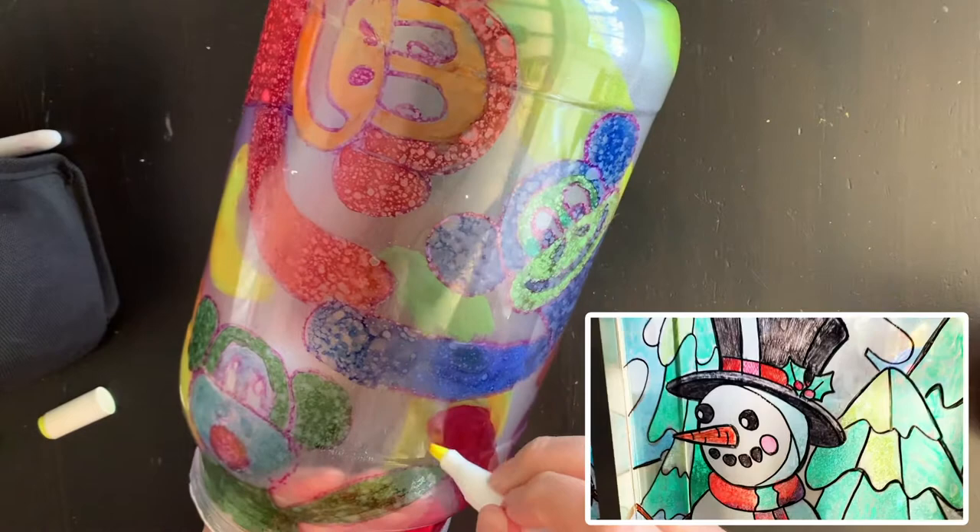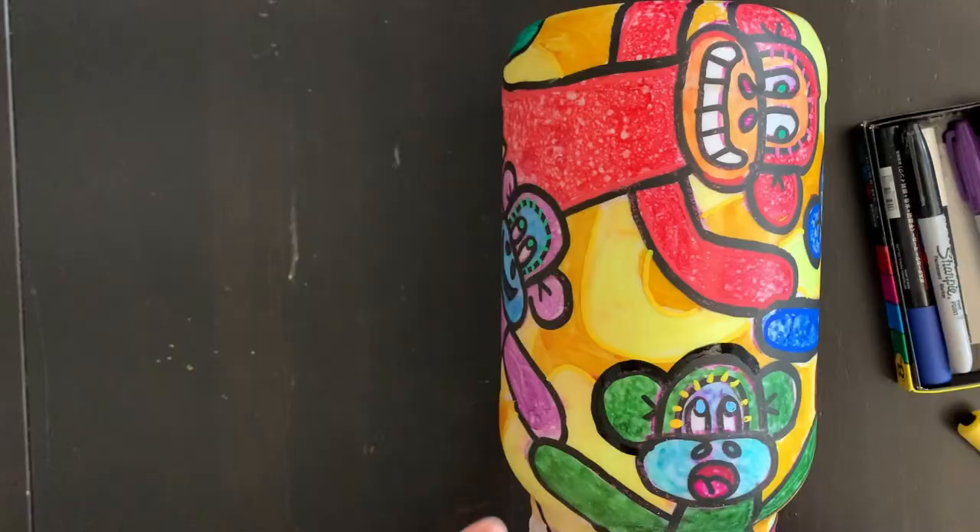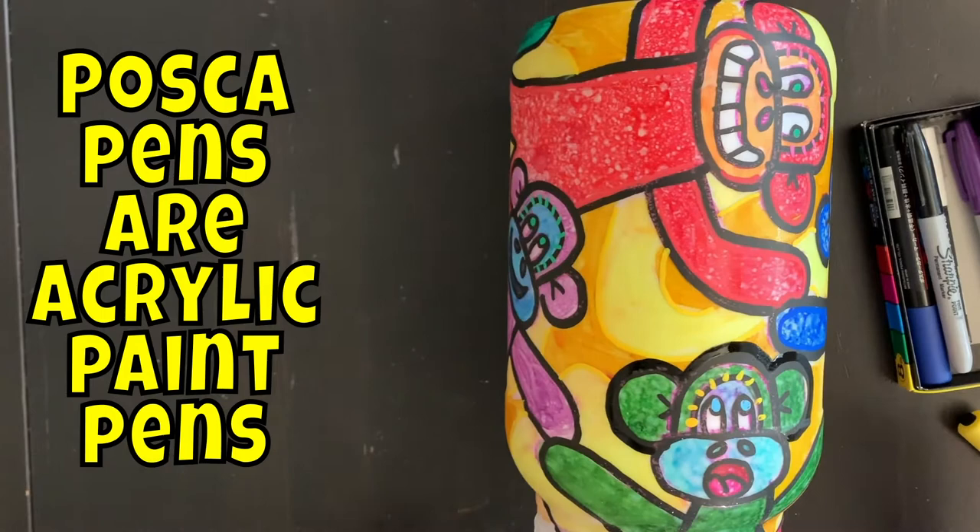Then I traced everything with Posca pens. Anywhere the Posca pen is won't be translucent — we're going to put lights in these eventually and they'll glow in all the colors where the alcohol markers are, but the Posca pens are opaque, so that part isn't going to glow.